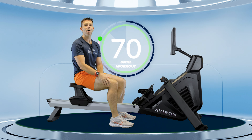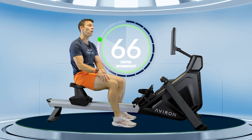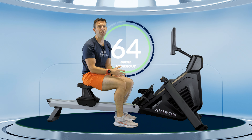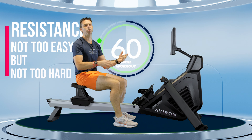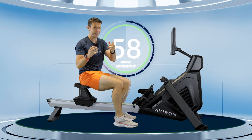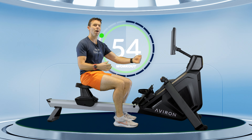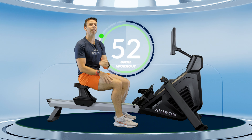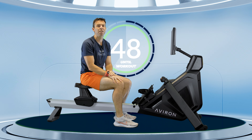Let's get into our four-minute warm-up, but we have to set up our machine first. Set your resistance to somewhere you know you're going to get a good connection and feel from the stroke, but you don't have to heave against it — and you don't want to be rowing through air either. Not too easy, not too hard, right in the middle. As an indicator, I've set my resistance to seven.